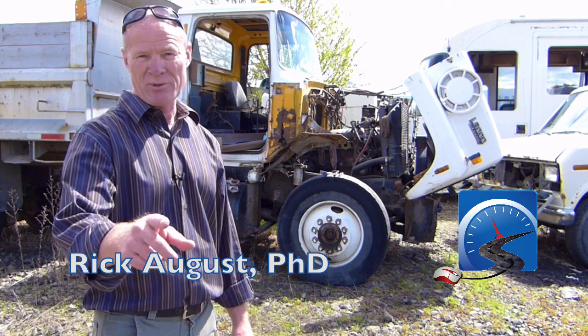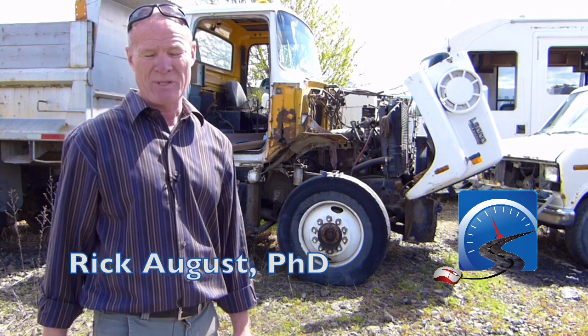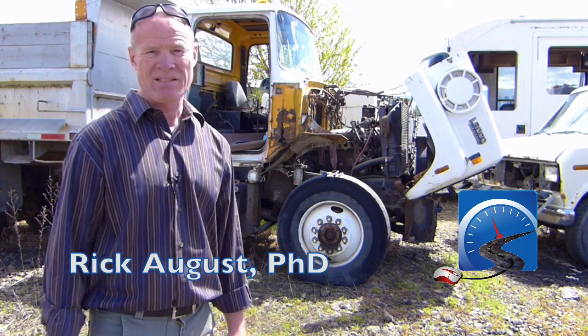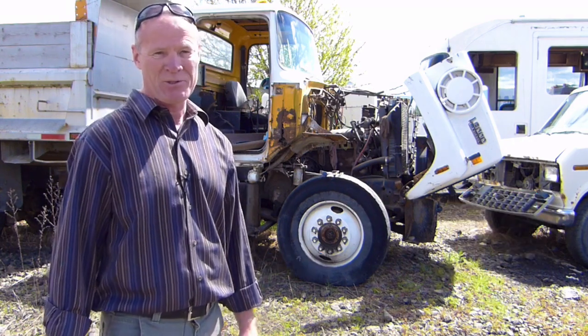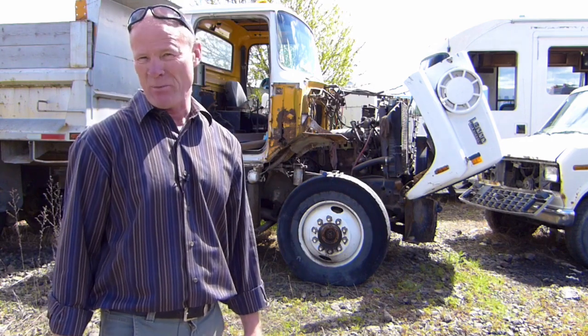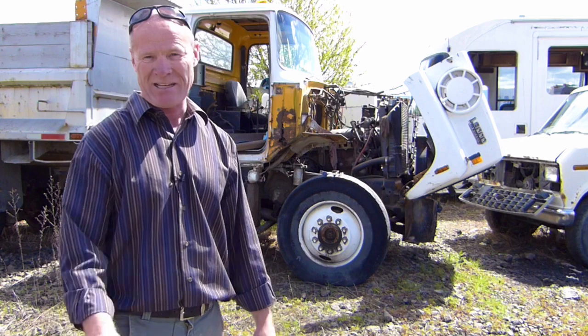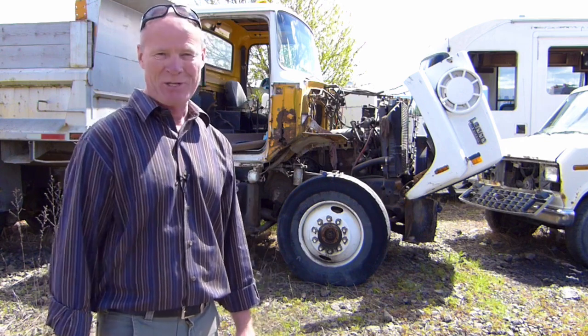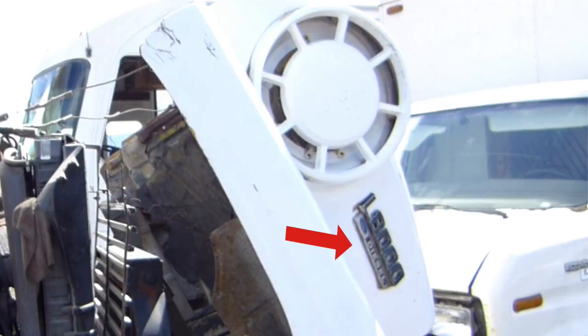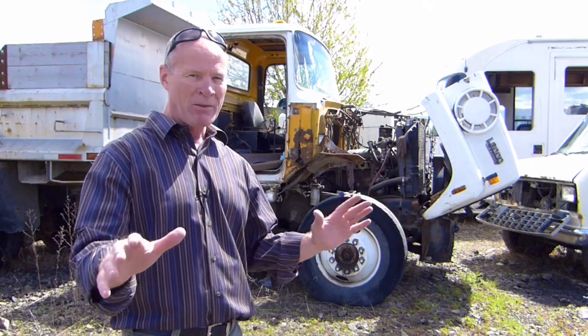Hi there smart drivers. Rick with Smart Drive Test talking to you today about how to adjust manual slack adjusters for the purposes of your CDL license test. You are not going to do this on any modern air brake system — they're all going to be equipped with automatic slack adjusters. As you can see here in the salvage yard, I had to walk around for about a half an hour before I actually found this old, probably 1970s, maybe early 80s, Ford Louisville that was equipped with manual slack adjusters. You can tell how old this truck is because it actually says on the hood 'diesel engine,' which signifies the transition between gasoline and diesel engines for big trucks that happened in the early 70s. At one time the Ford Louisville was the industry standard.